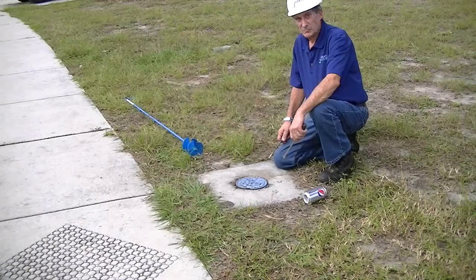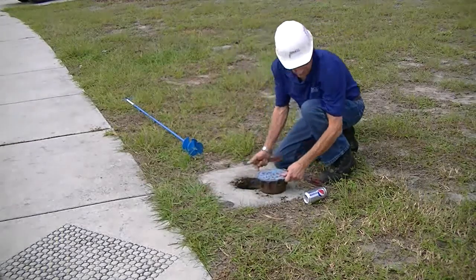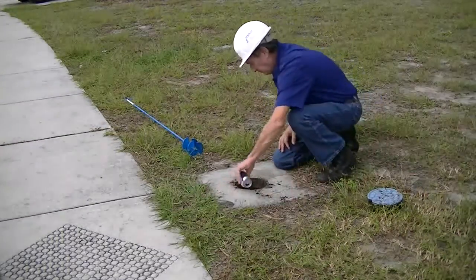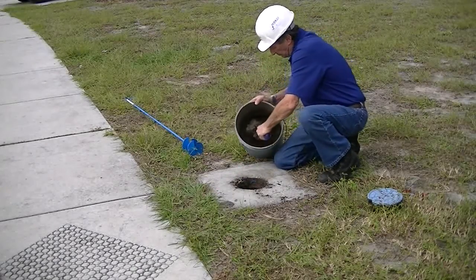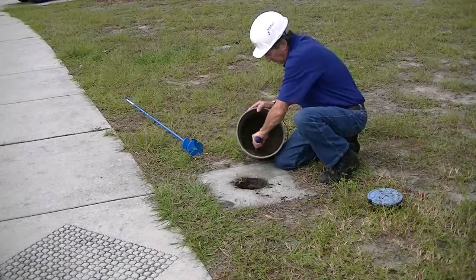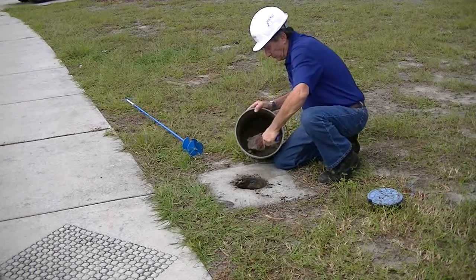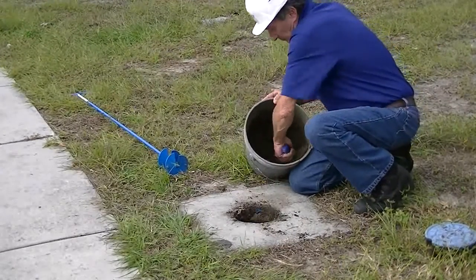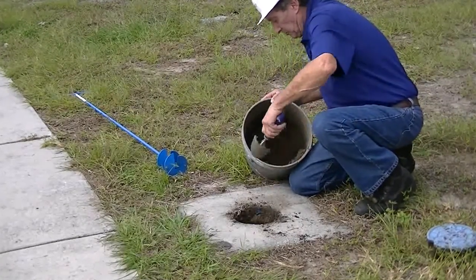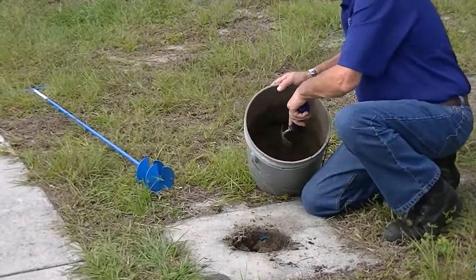We will now demonstrate removing debris from a valve stack. There is some debris already in it — we will put in an aluminum can, continually filling up the valve stack with rocks, gravel, and debris, so you'll have about a 4-foot depth of debris in the valve box. We have now filled the entire valve stack up with debris: rocks, stones, gravel, and an aluminum can.